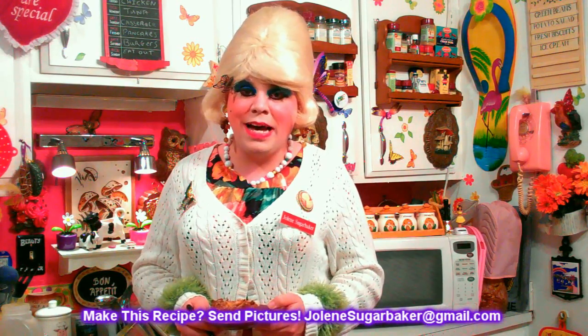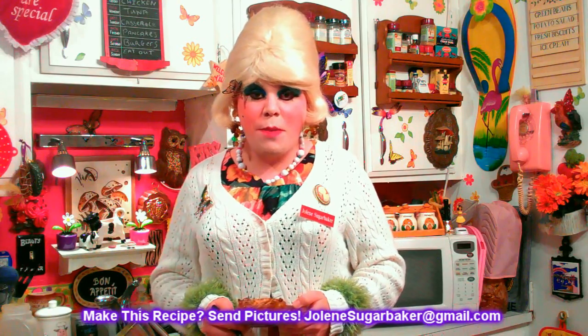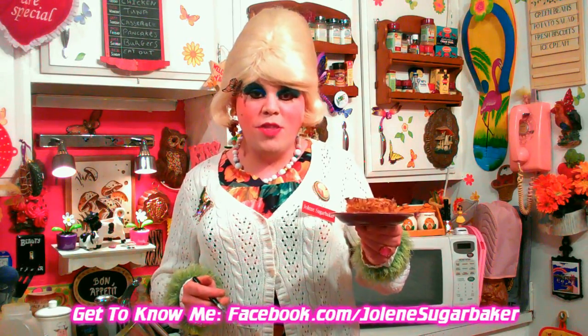And if you do, send me pictures at JoleneSugarBaker at gmail.com. Don't forget to follow the trailer park on Twitter — I'm Jolene's Trailer there. And of course, add me on Google+. There'll be some more cooking shows right around the corner, so go ahead and hit that subscribe button. Share this recipe with your friends so they don't drop you off at the grocery store to pick up a dessert — this is so much better. My raspberry coconut bars. I love y'all, bye-bye.